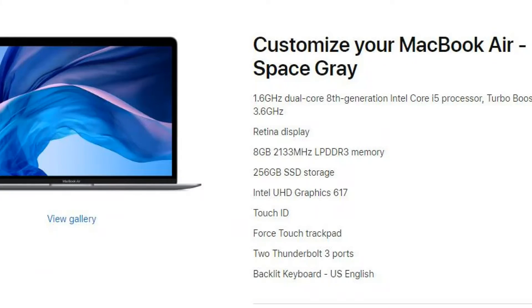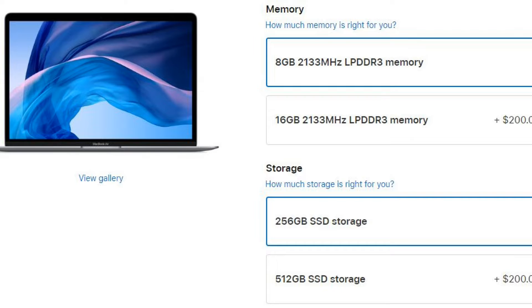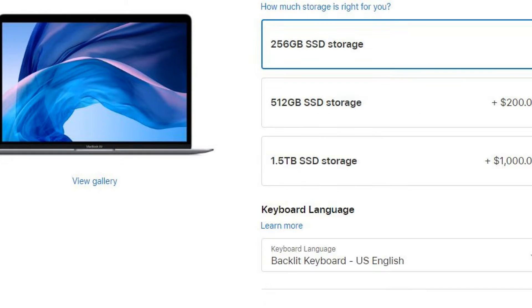The way you can spec this new MacBook Air out: it only comes with one CPU variation, and that's an 8th generation i5 — one of their fanless processors. It has a base clock speed of 1.6GHz and a turbo boost clock speed of 3.6GHz. You can get it with 8 or 16GB of RAM, with either a 128GB SSD, 256GB SSD, or if you want to go all out, a 1.5TB SSD.